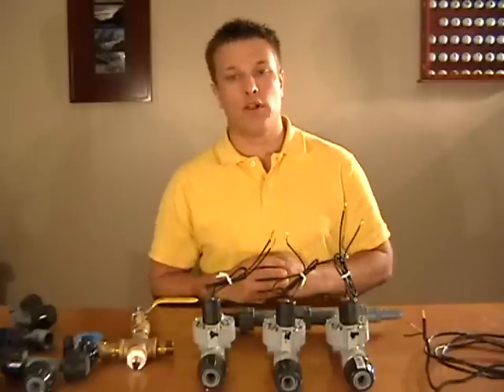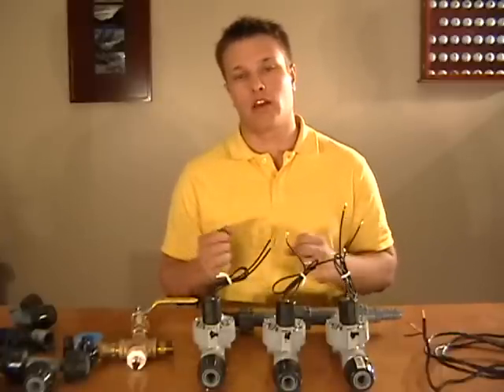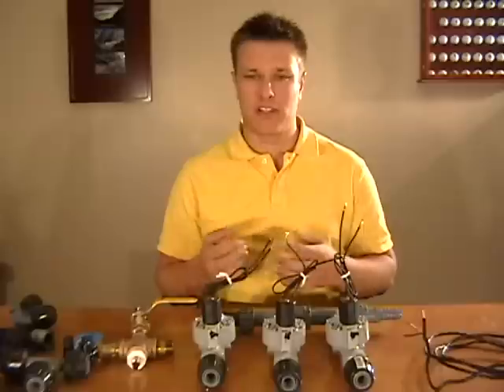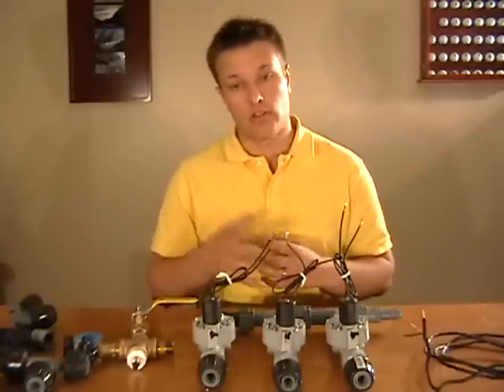In this video I just want to explain a little bit about how an automatic sprinkler system works, because when I was first getting into this business I really didn't know if people could install their own sprinkler systems, because I didn't really have a good grasp of all the steps that needed to be taken to install it.